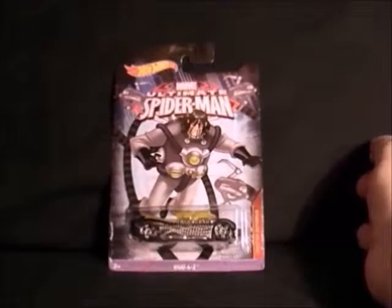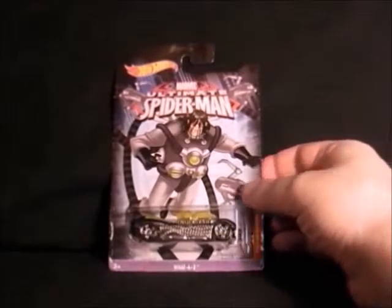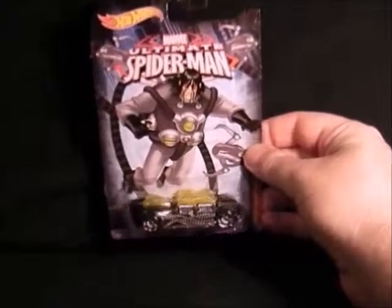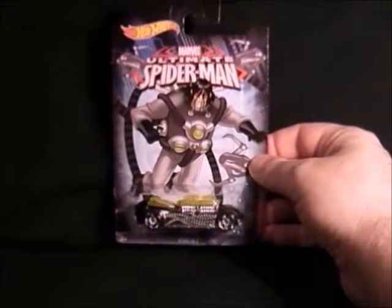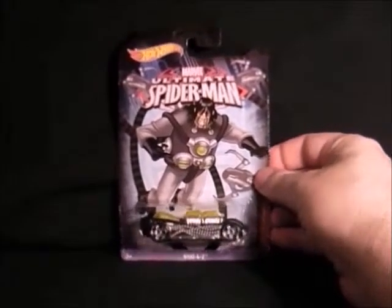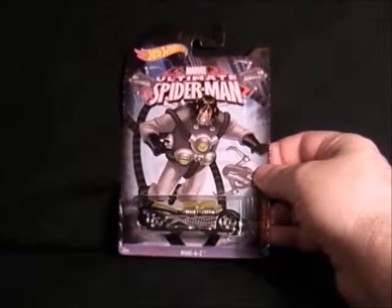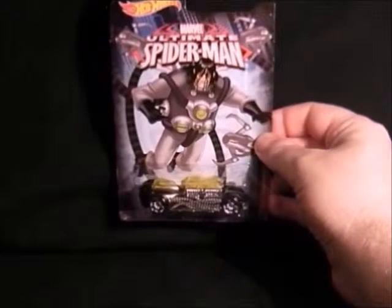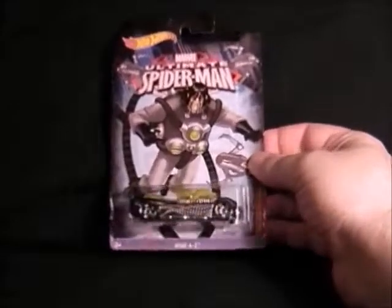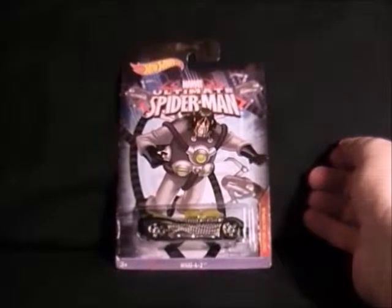Then we have Spider-Man's old foe Doctor Octopus, and this is quite a strange vehicle — it's got all these tentacles on the side and all these bubbly things on the top for the cockpit. He looks a bit strange; I've not seen him in the cartoon. But yeah, that's weird looking but not too bad. That's Doctor Octopus.